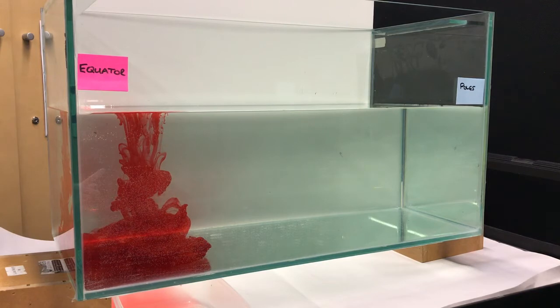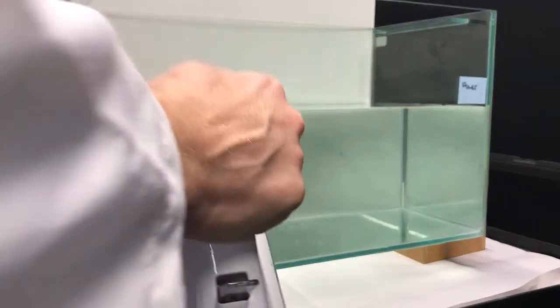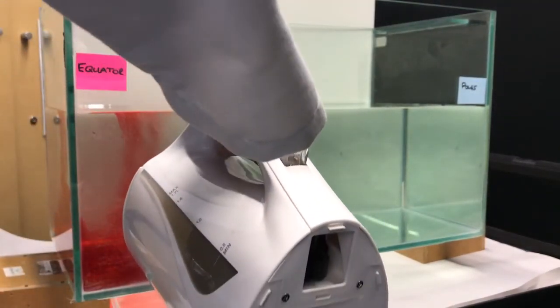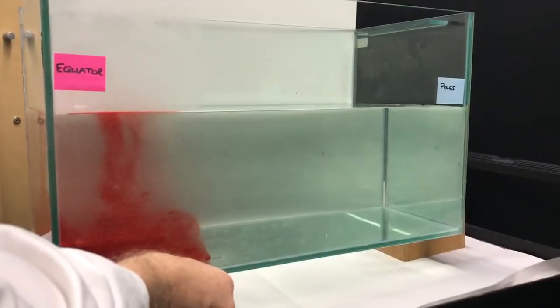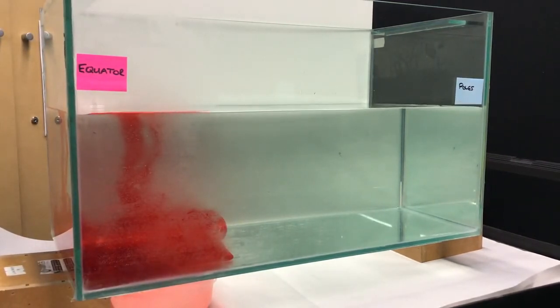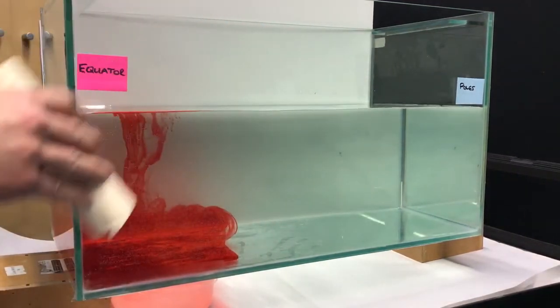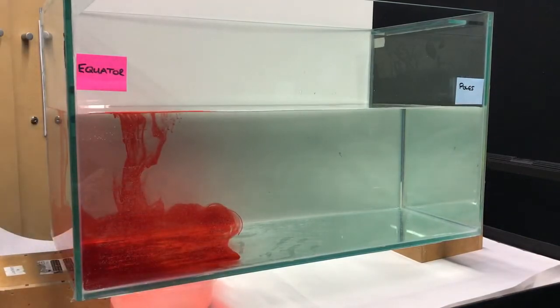So of course at the equator it's a lot warmer because the sun is directly overhead for much more time and so I'm just going to simulate that by putting some hot water into a bowl. Just wipe away the condensation and what you should notice is that as the water heats it starts to rise.